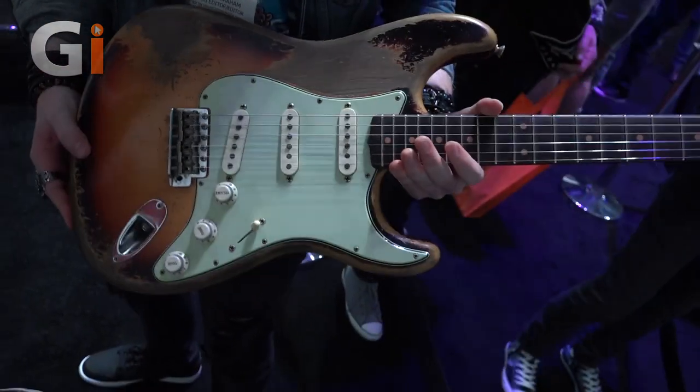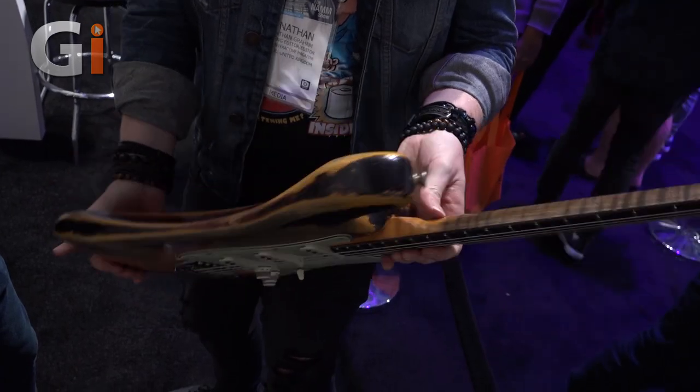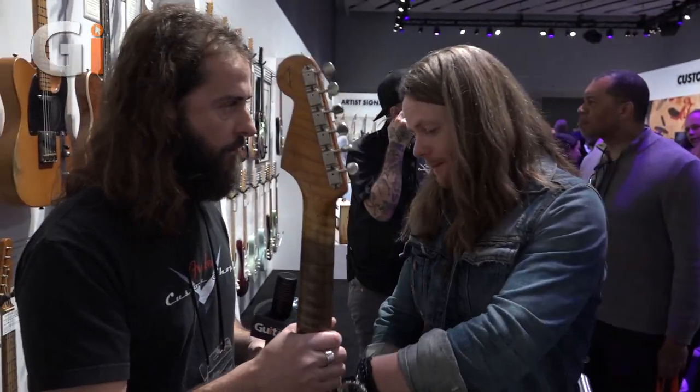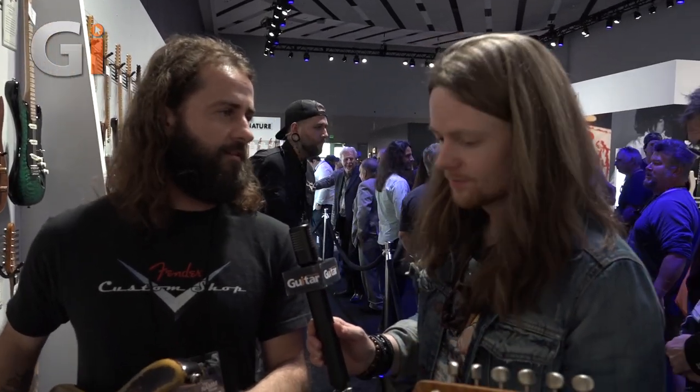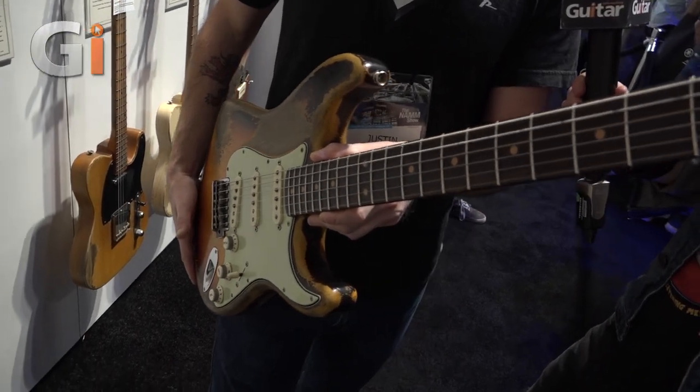The level of artistry we're working with here is master level, and the weight of it is incredible — which makes a big difference. A lot of people want to sort for a lighter weight, which we can do. If you go the master-built route, you can specify a certain weight — you can say 'I want mine to be between six and six-and-a-quarter pounds' and they'll make it happen. Some people want heavier, some want lighter. That's the beauty of going master-built: you can choose.